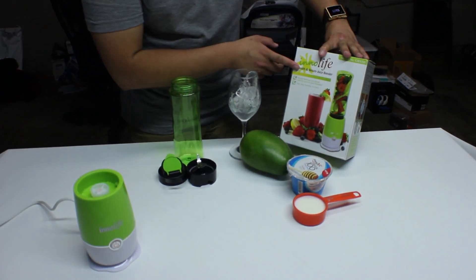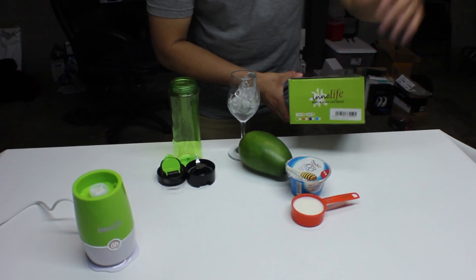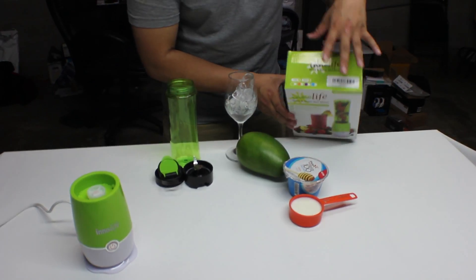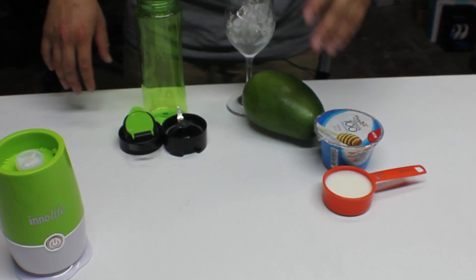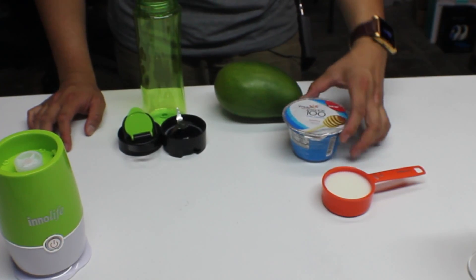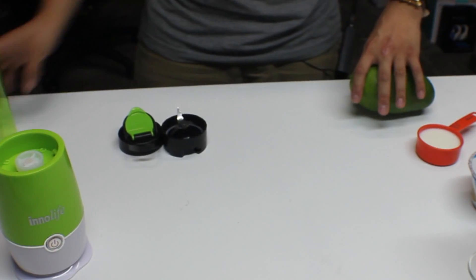I got the green edition right here — it's really nice. I don't know if it changes depending on what color you choose: orange, purple, or blue, but the box itself matched the green version. For the mango smoothie I have a cup of ice, the mango itself, Greek yogurt, honey, and one-third cup of milk. Let's put everything aside.